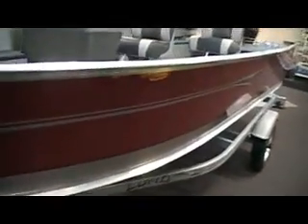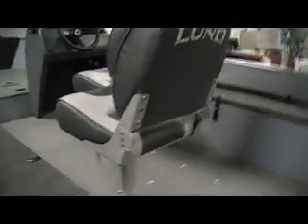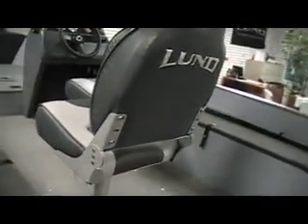It does have the Lund patented IPS hull. For a 16 foot Lund boat, this is a really nice, basic setup with Lund construction throughout.